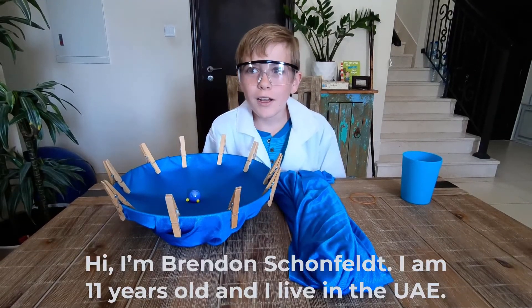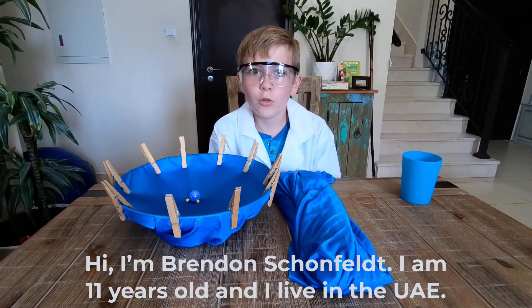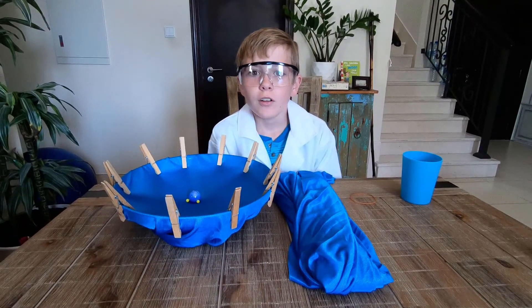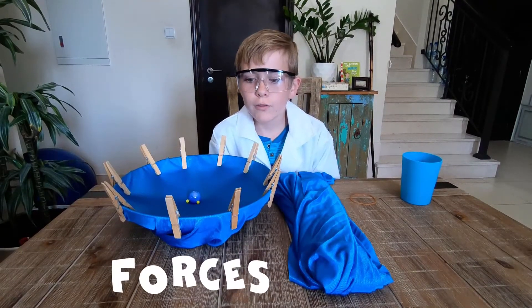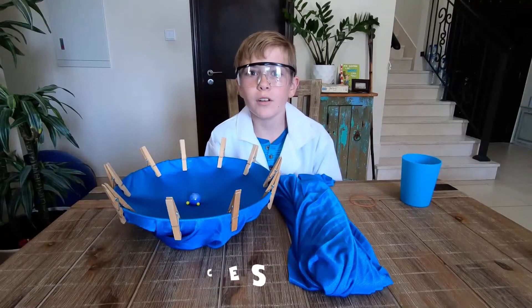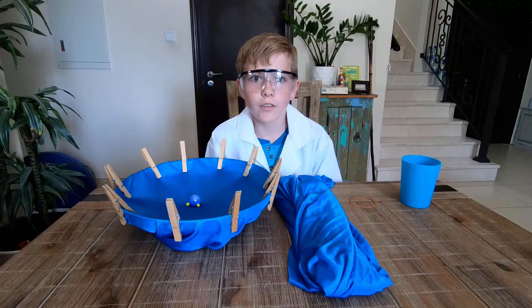Hello people! I'm actually going to show you the experiment of non-contact force and contact force. It's simple in the things that you need for this experiment.